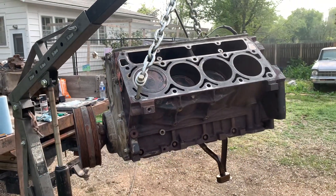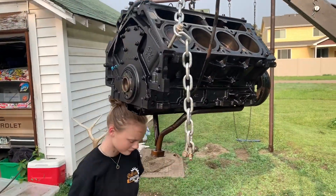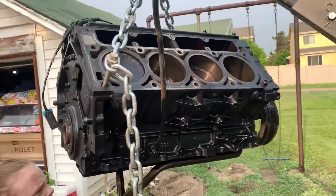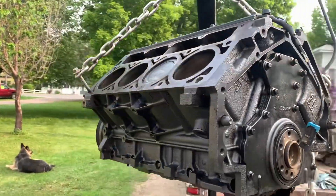I sprayed the block up real quick with some black while Gracie was finishing cleaning out the oil pan. So at least it doesn't look like a junkyard dog anymore.